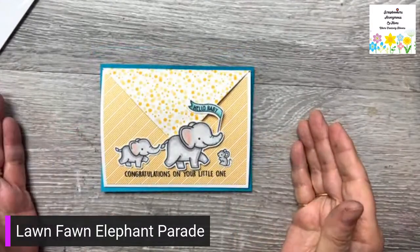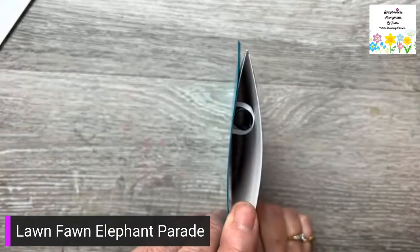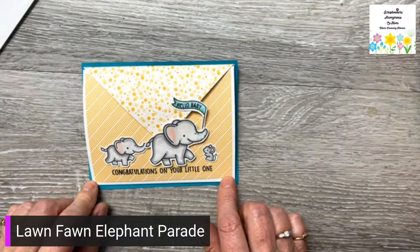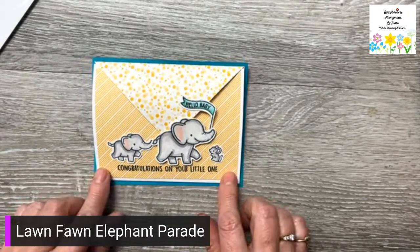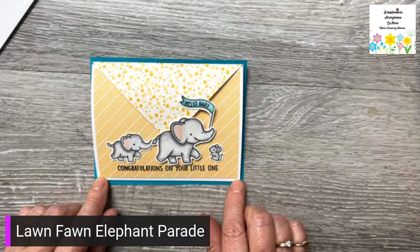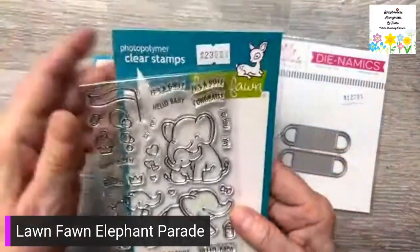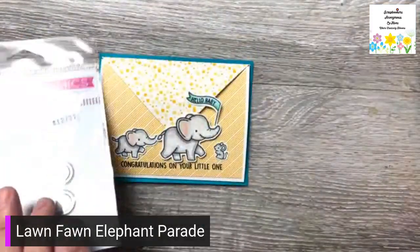This style card worked out perfect — I was trying to figure out a card that would give it depth like that and then I found this one on YouTube. I was watching a lot of Lisa Caruso, so maybe it was hers. Anyway, I think it's really cute. So here's the money loop and here is the stamp set — it's called Elephant Parade, it's adorable, and there's a die that goes with it. The money loop is $12.79.